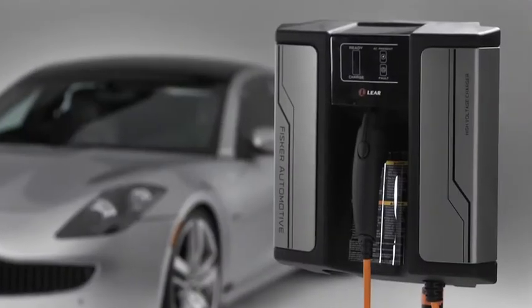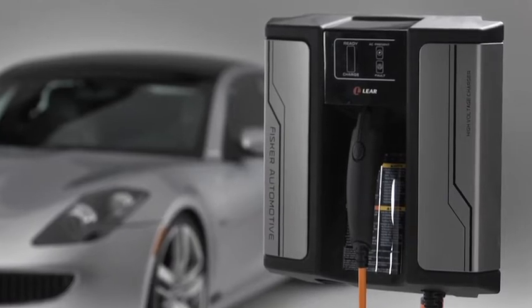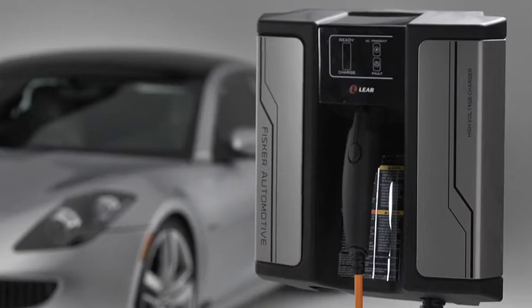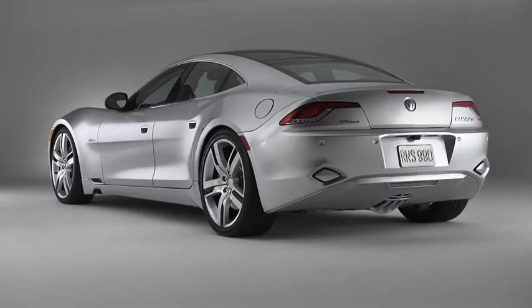Fisker also offers an optional 220-volt household charger. Compared to the 110-volt convenience charger, this unit reduces the time needed to fully charge the Karma's battery by as much as 50%. The charging port is located at the left rear of the vehicle.